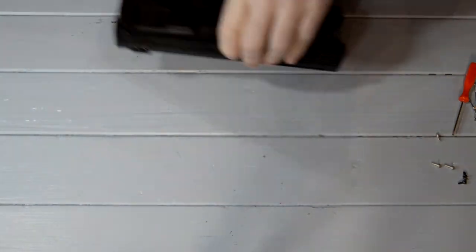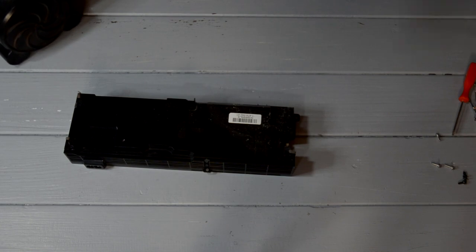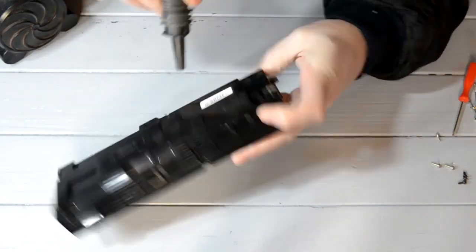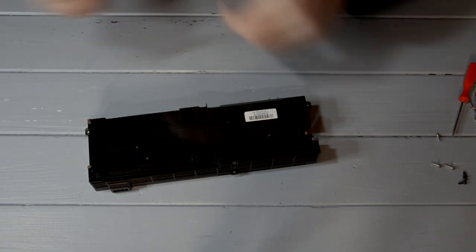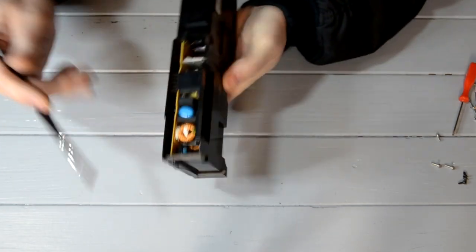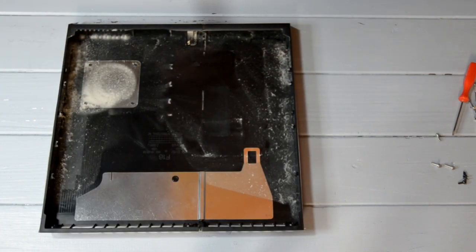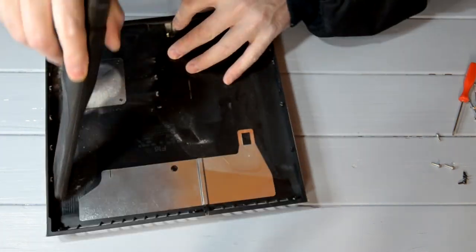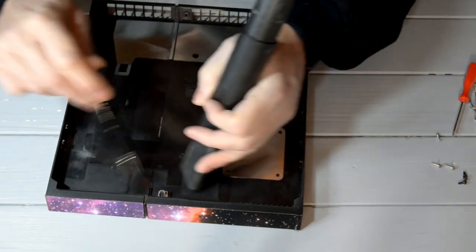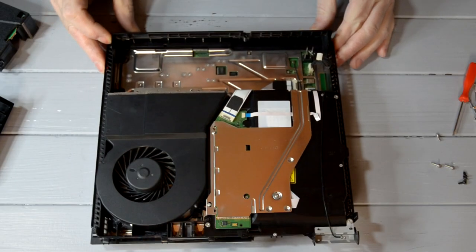I'll give it another little brush just to loosen a little bit more off. There we go. And that's that bit done. This is the battery — some people forget about this, this needs a blowout as well. Sorry, I did keep calling it a battery — it's not actually a battery, it's a power pack. Vacuum this out as well.